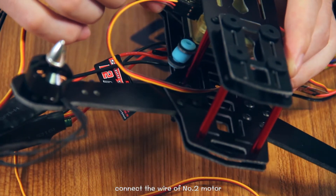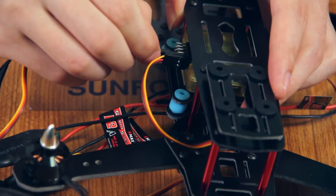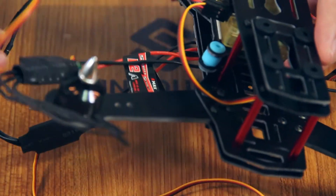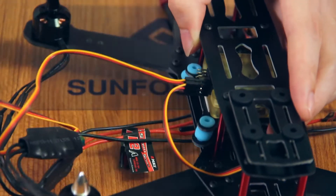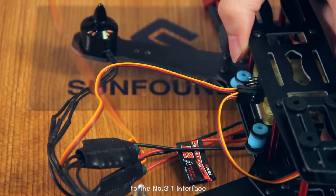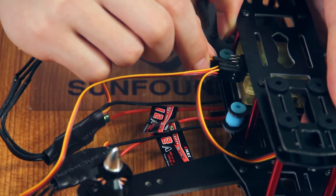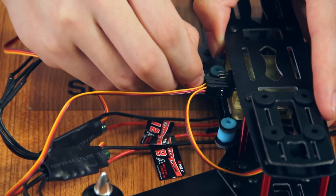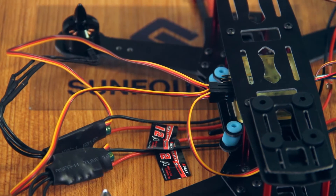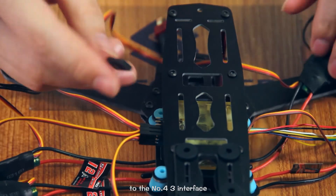Connect the wire of the No.2 motor to the No.2 interface. Connect the wire of the No.3 motor to the No.3 interface. Connect the wire of the No.4 motor to the No.4 interface.